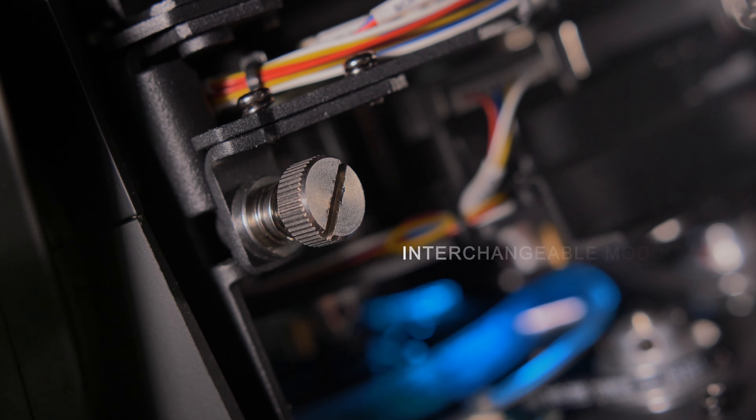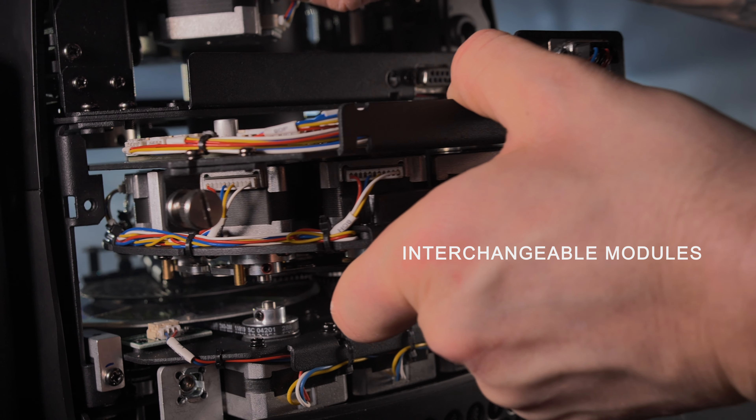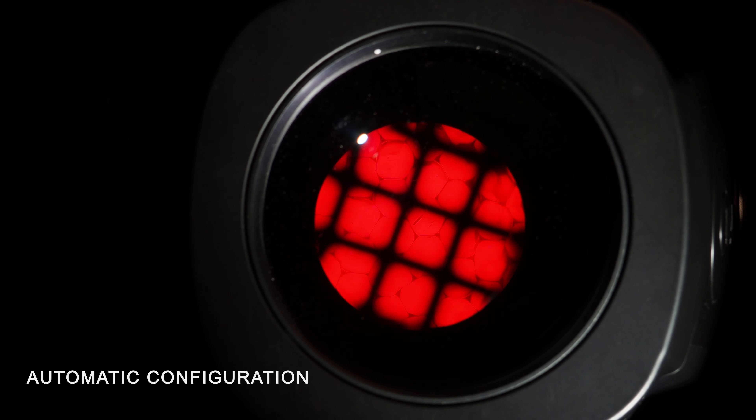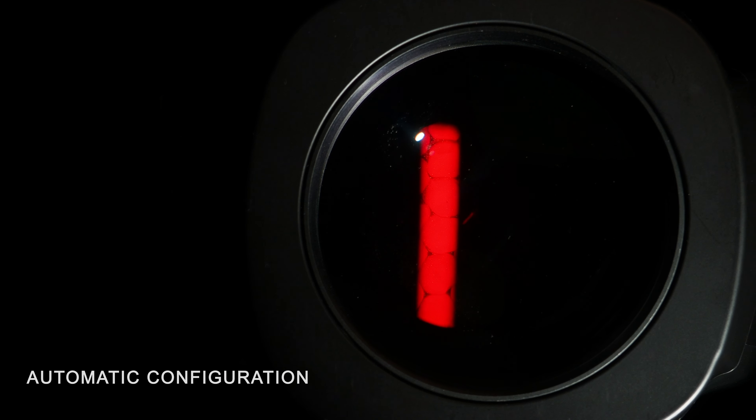One unique feature of this series is the interchangeability of the framing and gobo modules between the spot and profile versions. These modules can be moved from one fixture to the other, and the fixture's electronics immediately recognizes and configures the fixture to operate with the module, so users don't have to make any changes themselves.